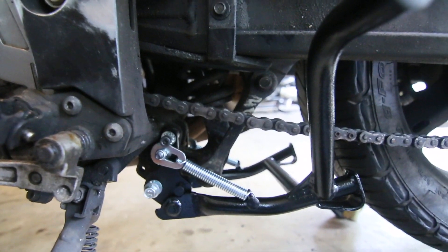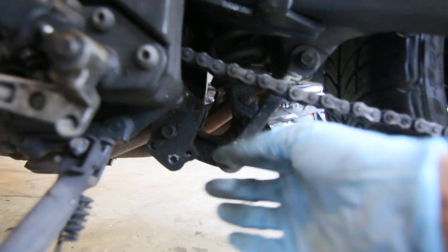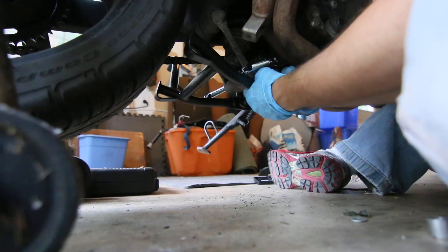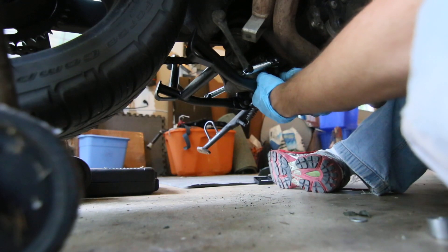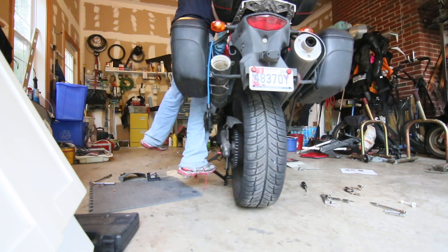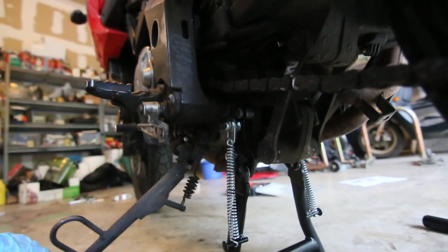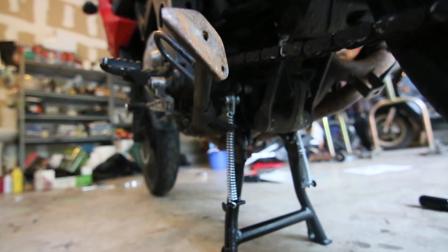It's a pretty straightforward install — super simple. I've never installed a center stand before, but I never realized how easy it was. On this bike it's a bit harder because you have the exhaust in the way, so I can't really see where the bolt lines up. This is the bottom bolt. Just make sure you use the right spacer and washer. It is very difficult to get it going. When you bring back the kickstand, it hits the center stand spring — that's kind of a strange little thing.